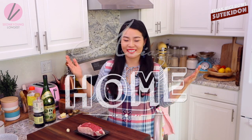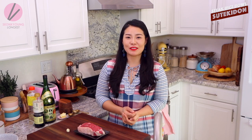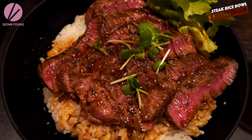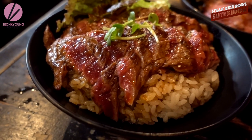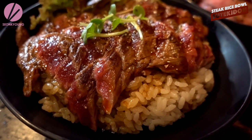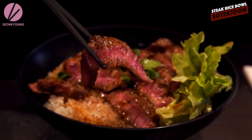Hi guys, I'm Seonkyoung Longest. Welcome to Asian at Home and today I'm going to show you how to make Steak-don. Steak-don is a steak rice bowl in Japanese. I had this amazing Steak-don in Japan and a lot of you guys wanted me to recreate this dish, and I wanted to recreate it for myself too. So let's get started.